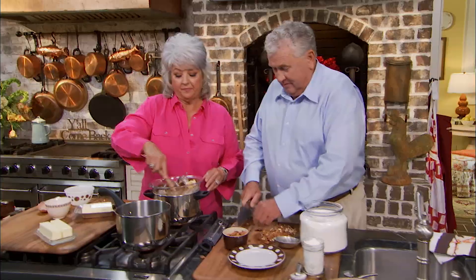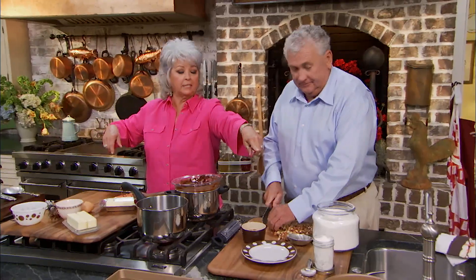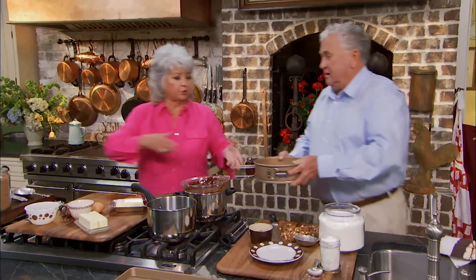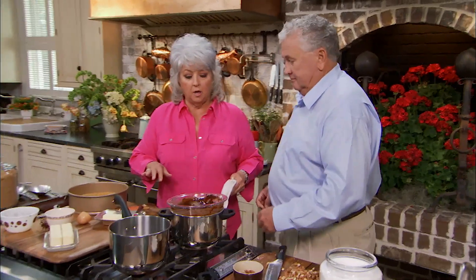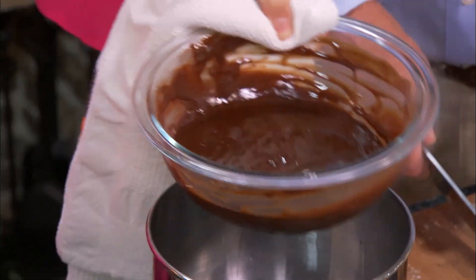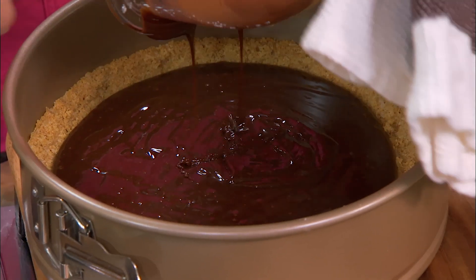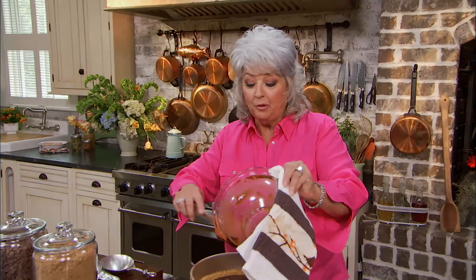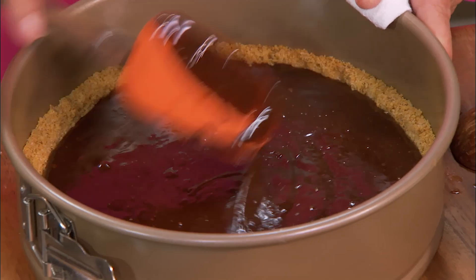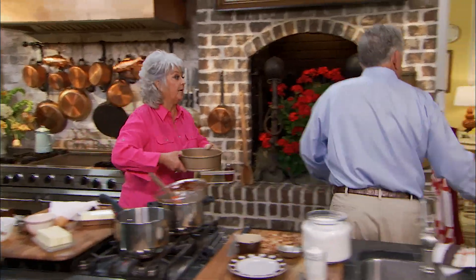Look at that butter popping up. That's alright — butter makes it better immediately. Everything is melted in here, so I'm gonna turn this off and pour this into our crust. We're gonna put this in a 300-degree oven and bake it for 15 minutes. Then we're gonna pull it out and put another layer on top. This is truly just the beginning. We're gonna have a caramel layer and another chocolate layer. So in the oven this goes — 15 minutes, 300 degrees.